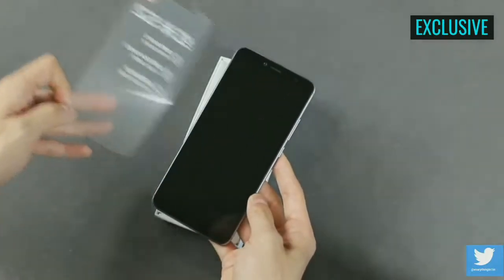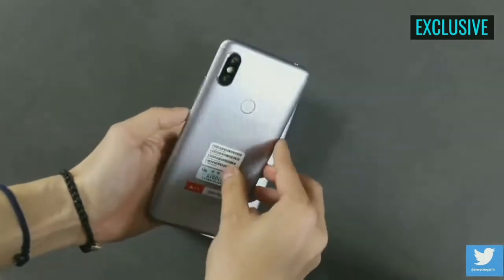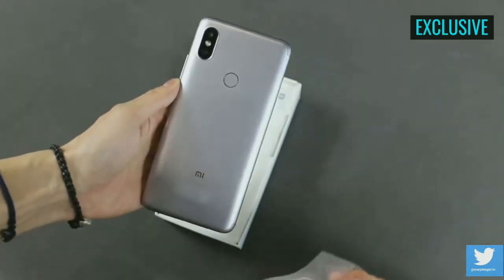The smartphone itself, from the first impressions, is feeling lightweight and compact, but it looks a lot like the recently announced Mi 6X. This is a silver color variant that comes with 4GB of RAM and 64GB of storage.